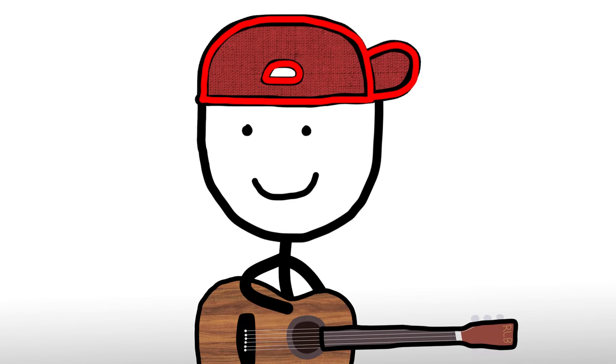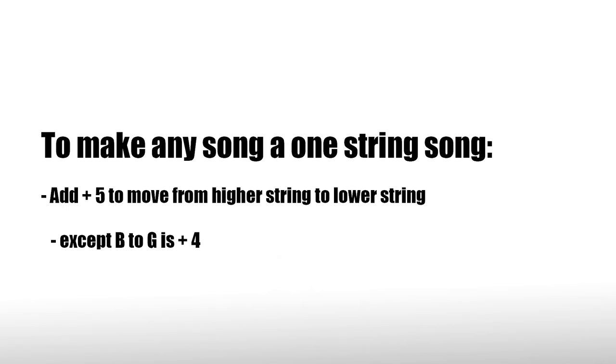That's all I have for you today. But with the right spirit, you can turn any song into a one-string song — or just play bass.